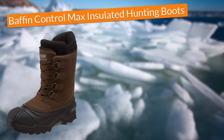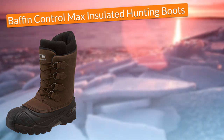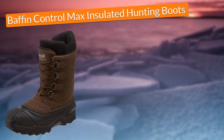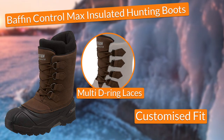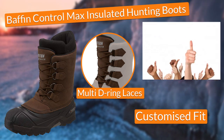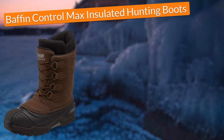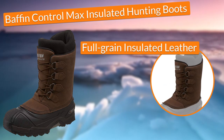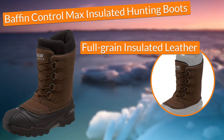I really loved how well these boots cushioned my feet in every step, thanks to awesome features such as their EVA midsoles. Additionally, the boots came with multi D-ring laces that gave me the chance to achieve a customized fit, which was essential to be comfortable at all times. Finally, in terms of durability, these boots were really tough but comfortable at the same time, thanks to their full-grain insulated leather that not only protected my feet from the cold but also made the boots really durable.